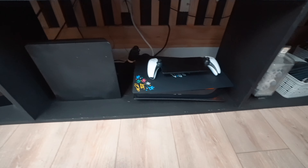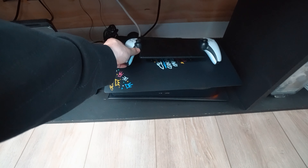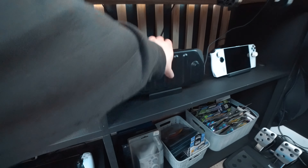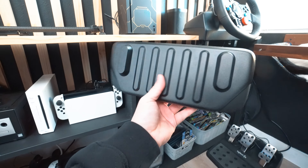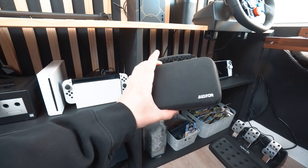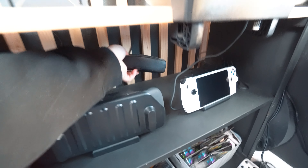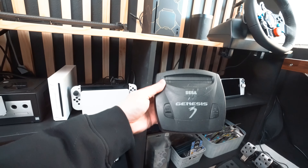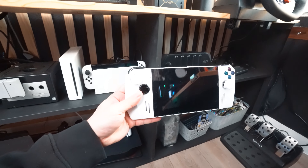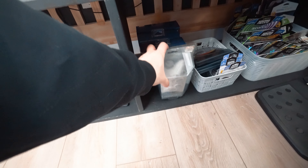Here's my Switch OLED, a PS4 Slim I picked up at a swap meet, my LeBron James PS5, and the PS5 Portal sitting on top. We also have some handhelds: the Steam Deck with a dbrand case, the Nintendo 3DS, a Sega Genesis 3 — I played so much Sonic the Hedgehog on there — and then my ROG Ally, which is another portable handheld PC.